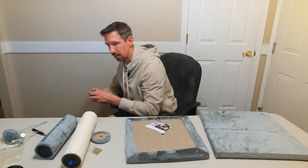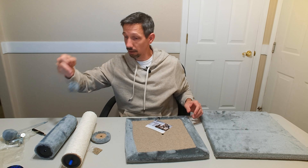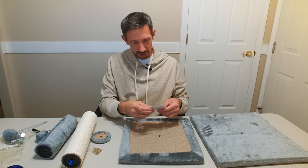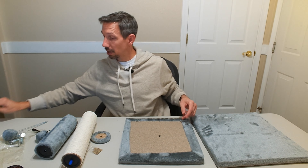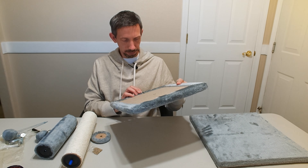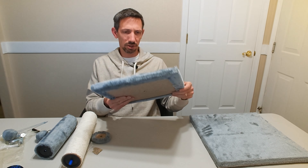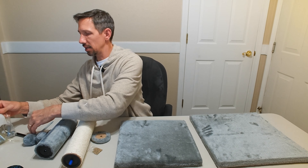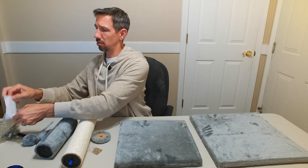Hey friends, welcome to another unboxing video. Check out the cat scratching platform. If you watch my videos, you know I have two adorable cats and they love little cat platforms. So here is a little scratching post with some catnip there.